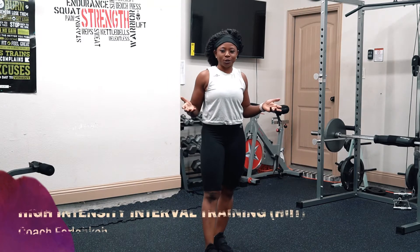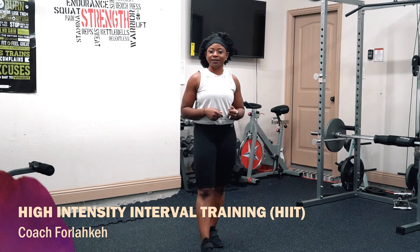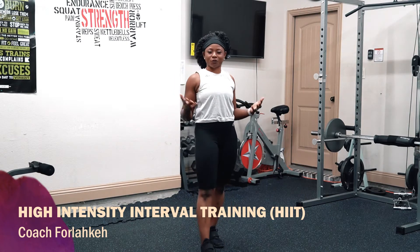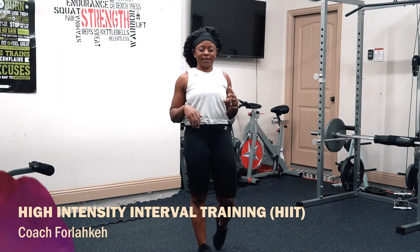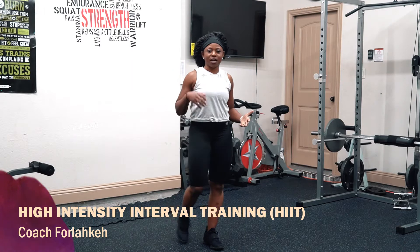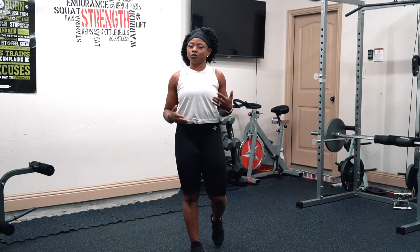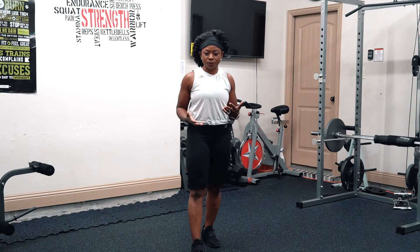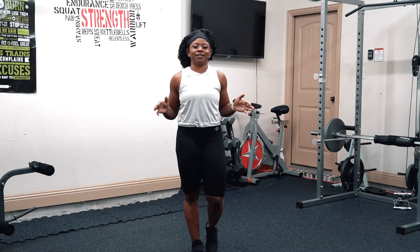It shouldn't take you long. This should be a 15 to 20 minute workout that you can do quickly, and you will be able to burn a lot of calories. We only have two blocks today with different moves, and I will be showing the modifications. The goal is for you to go at your own pace. You don't have to do as many reps as we do — if you can do five, just do your best.